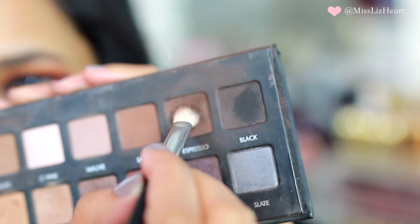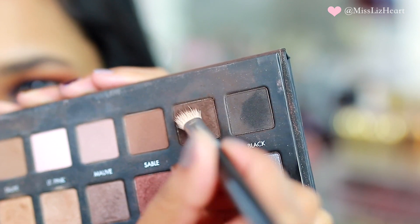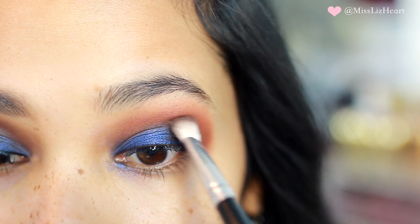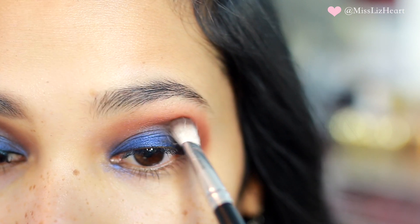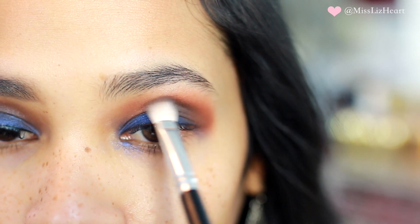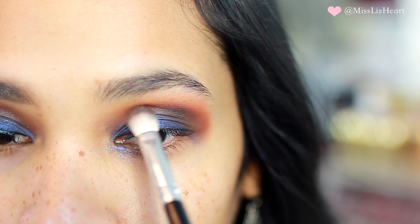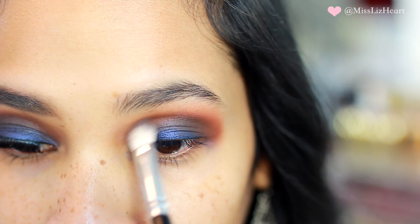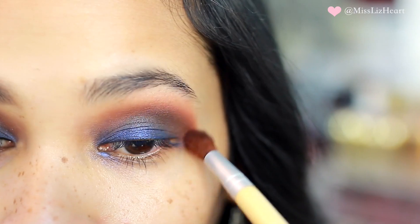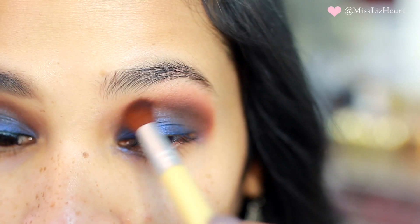Then I went into my Lorac Pro palette and used the color Espresso. I looked straight ahead to find where my crease was and placed the shadow a little bit above my crease to make my eyes appear larger, then went in with windshield wiper motions to finish applying it in the crease. I went in with a clean blending brush and blended those colors together so that color is really diffused in the background.